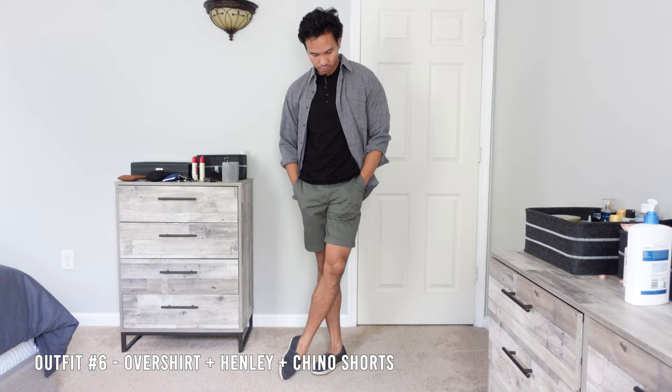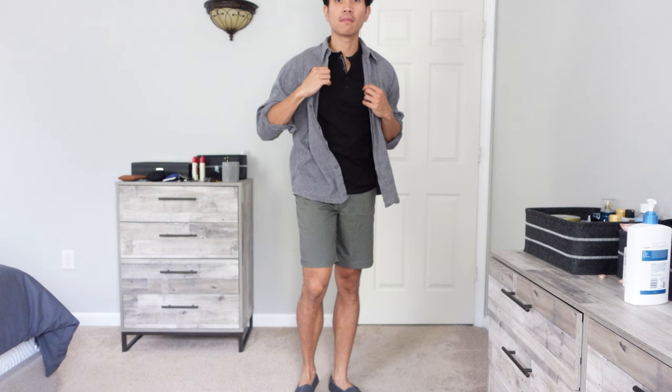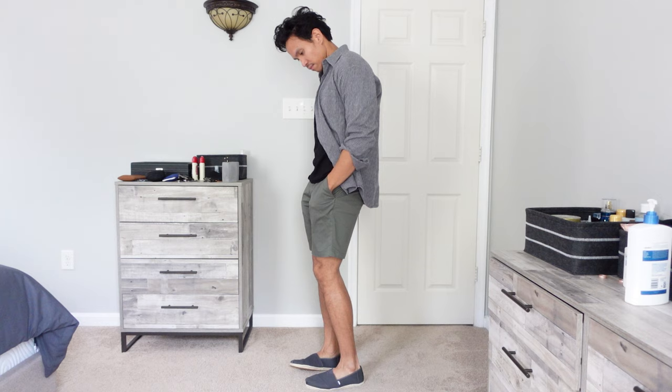This next outfit is more of an experimental one, but I think it came out great. I am wearing a Henley shirt with green shorts, then paired with Toms in gray, then topped it off with a dress shirt. Yes, it's a dress shirt, but I got it from a thrift store and I just happened to use it as a layering piece to complete this look.